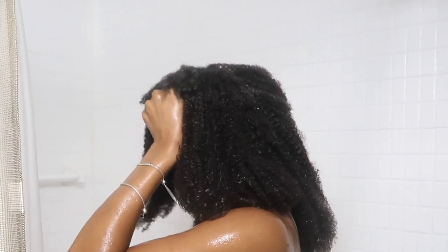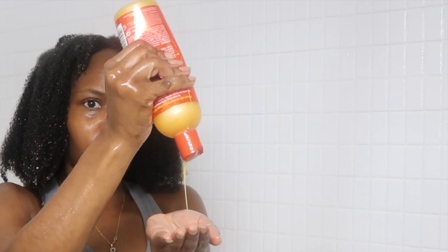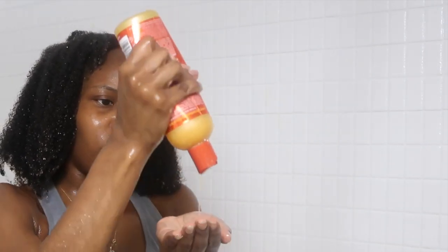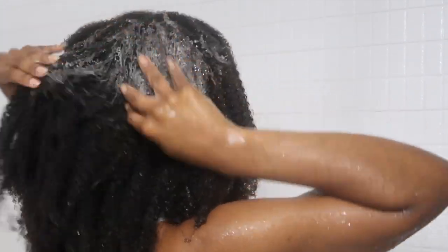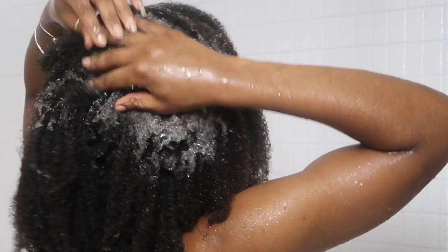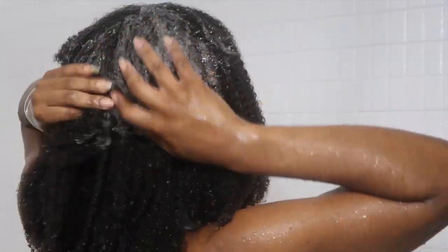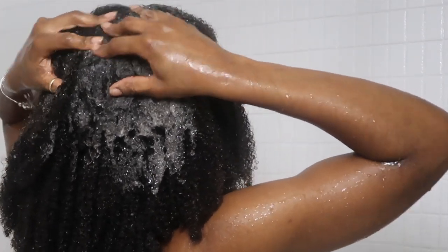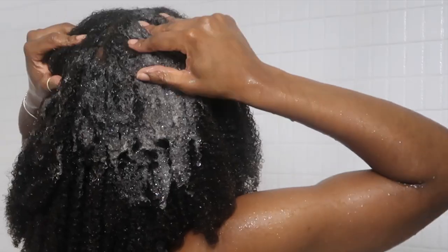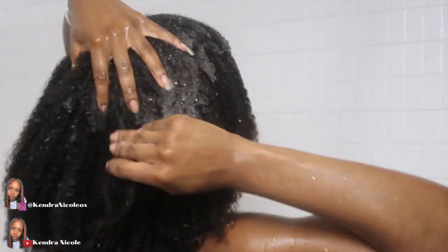The one con I noticed personally was when I was rinsing out my hair on my right side — the side where I struggle with hair loss and is more tender. Once my hair was wet, it felt heavier and like it was pulling. I had to hold the hair up on my right side to keep it from weighing down so much with the water, because I'm not trying to come out of this hairstyle with more bald patches.